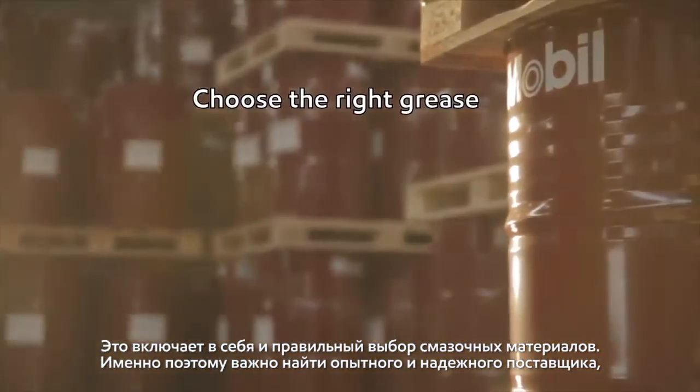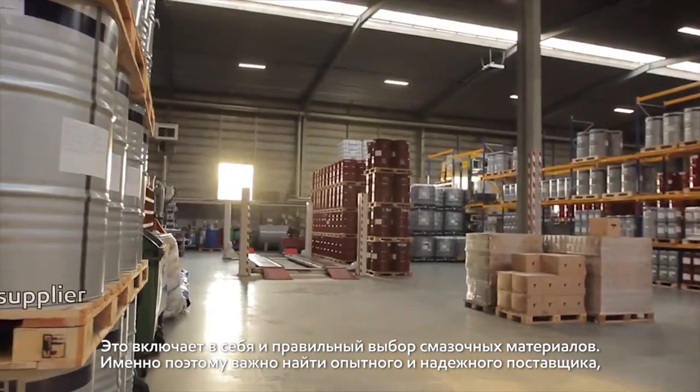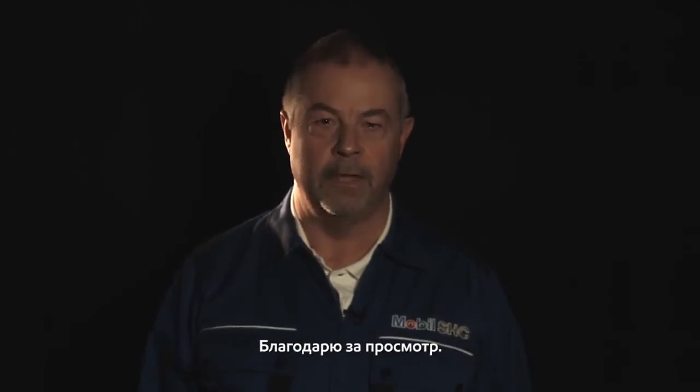Part of that maintenance involves choosing the right grease. For that reason it's important to choose an experienced grease supplier who has the technical expertise to help you select the optimum grease for your operation. Thanks for watching.